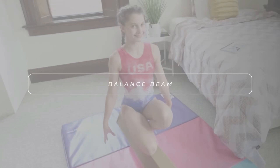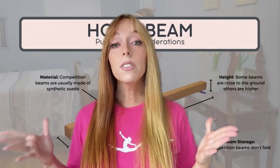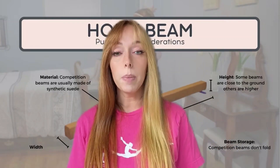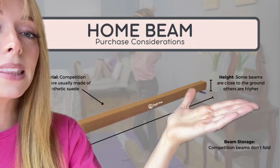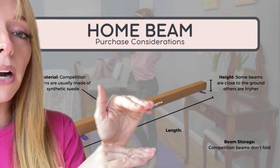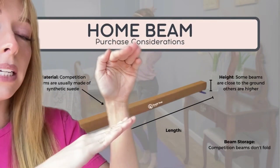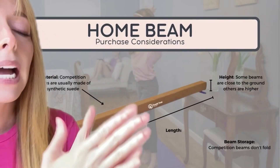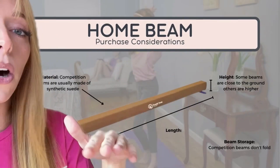Now let's talk about some balance beams. Here are some of the key points to consider when buying a balance beam. When talking about height: is it just a few inches off the ground, or is it higher? Do you need a mat? If it is higher, it'll feel more like a traditional beam as opposed to one that's flat on the ground.